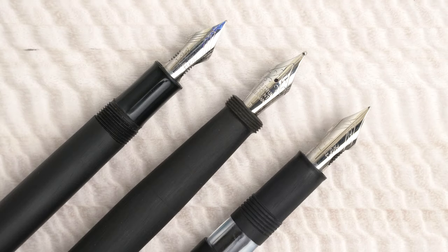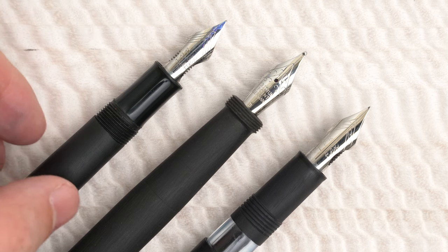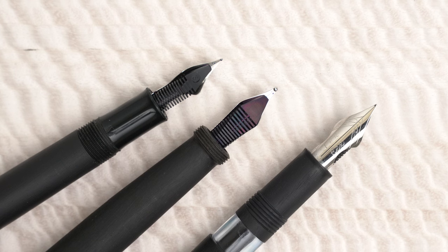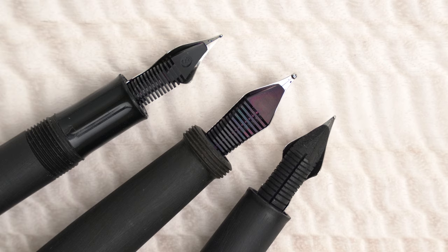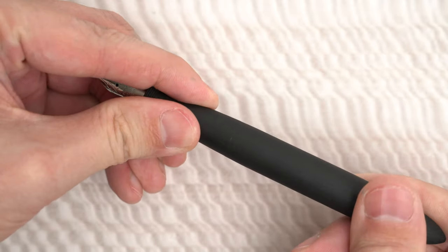Just for a comparison, here's what the grip section of the Nauka looks like with a couple of similarly sized black ebonite pens. Here's a Click Falcon, and this is an ebonite Jaipur version 2 from Fountain Pen Revolution. The Click has a plastic feed, and you can see the standard plastic Jowo feed on the Nauka, while the Jaipur has an ebonite feed. On the Nauka, between the grip and the body, there's a fine, nearly invisible line — and that is, of course, where the section unscrews.